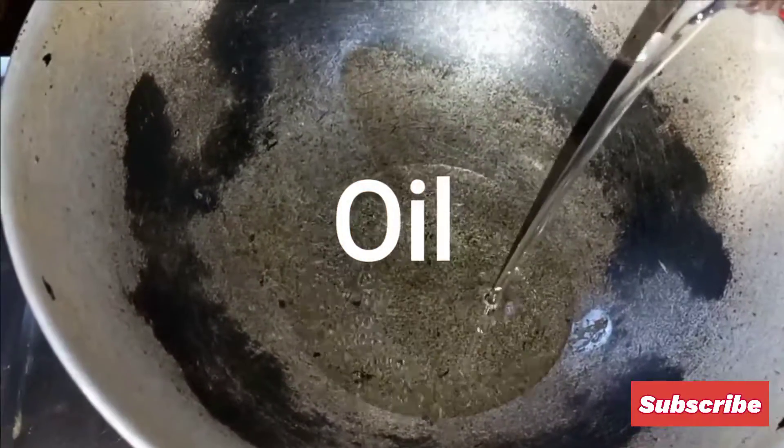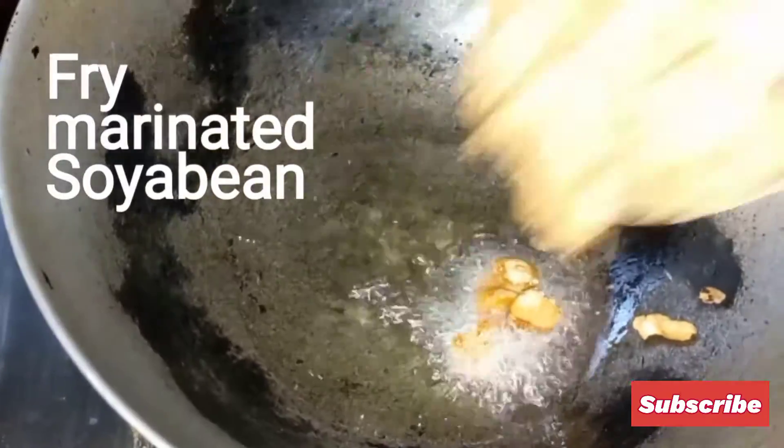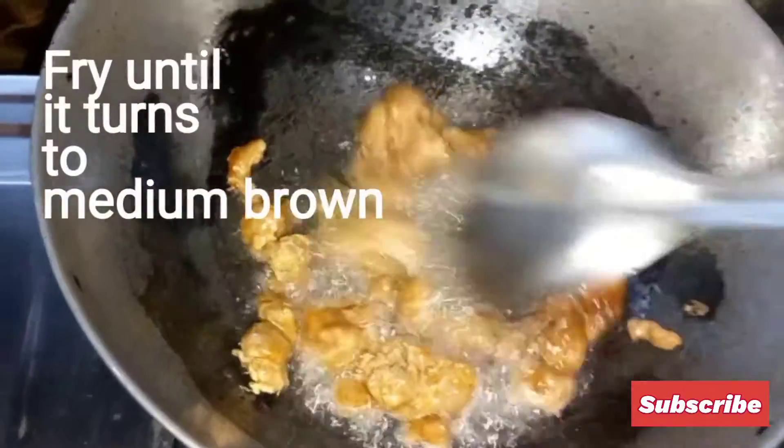Now add oil and then fry the marinated soybean. Fry until it turns to a medium brown color.